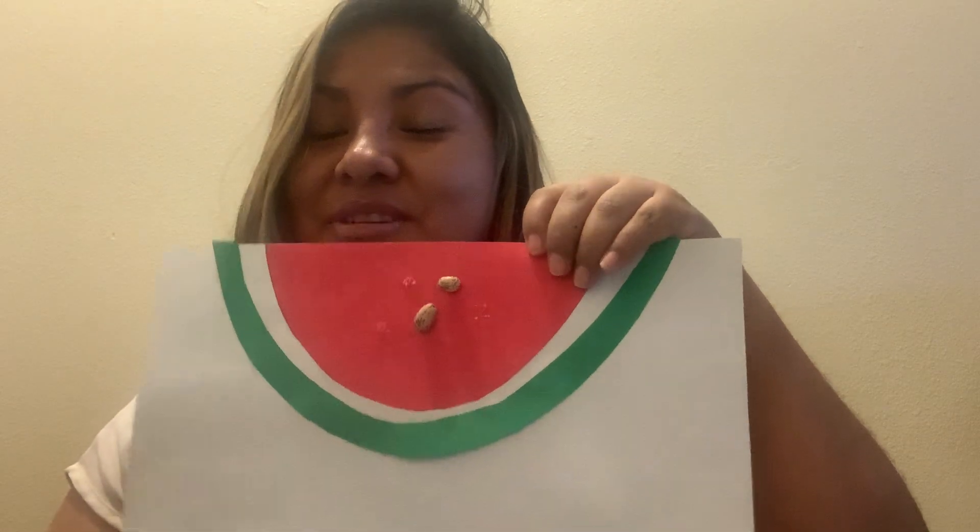One, two, three — how many do we have now? You have two: one, two. You have two seeds! You took away three. Now it's your turn — you're gonna do it on your paper, on your watermelon. Good job, you have two!